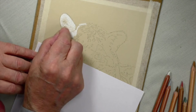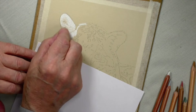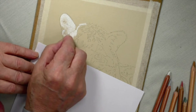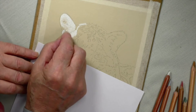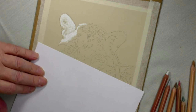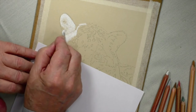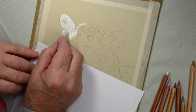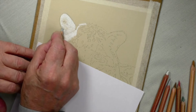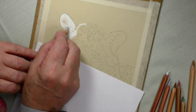Straight away I'm going to put in this very dark area right here — that's why I haven't put anything at all in there. So I'm going to put the gray in the areas that I haven't put the white, and that can come back and travel back into the white.